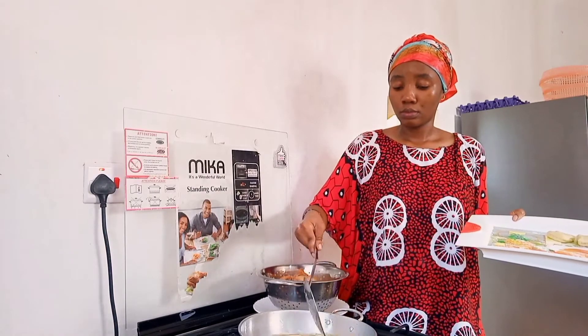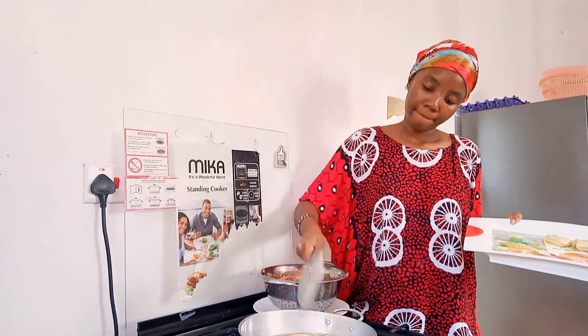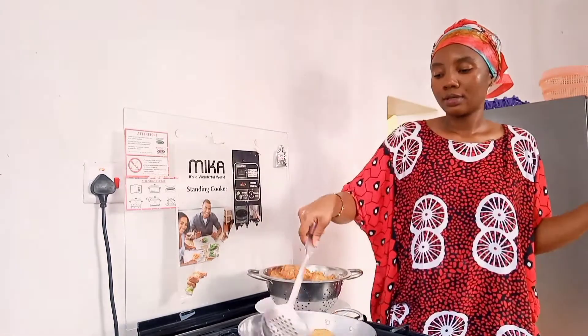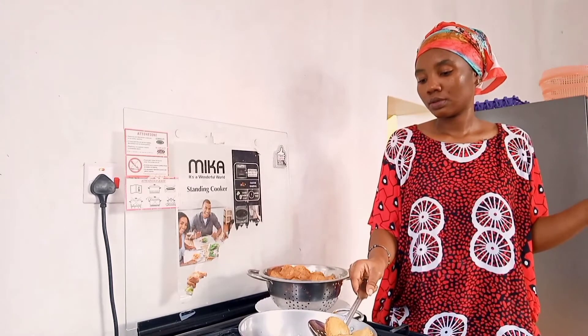I said do not mind my face — I don't know why I am so serious. Don't leave them to cook too much; once they change color nicely, they'll look beautiful.